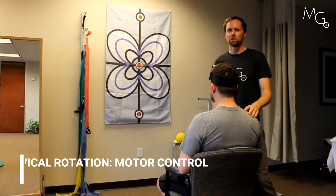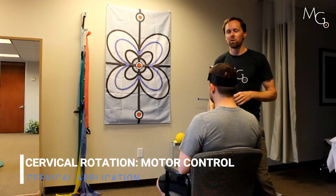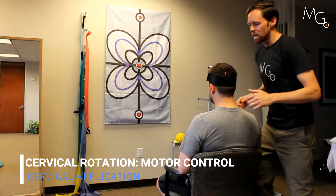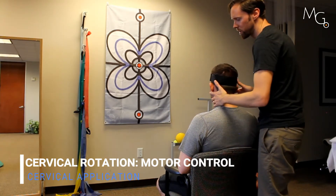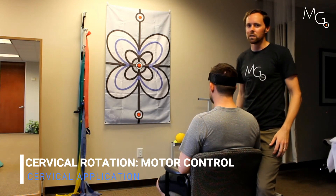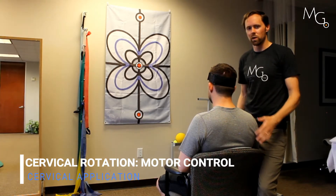Another application you can use for maintaining range of motion, or using motor skill in a new range that you gained in clinic, is having the patient work on fine motor skill in that new range. So let's say Chris had a limitation to rotation left and we had worked on some muscle energy techniques, strengthening, or manual therapy to improve that left rotation. What you can then do is work on motor control.